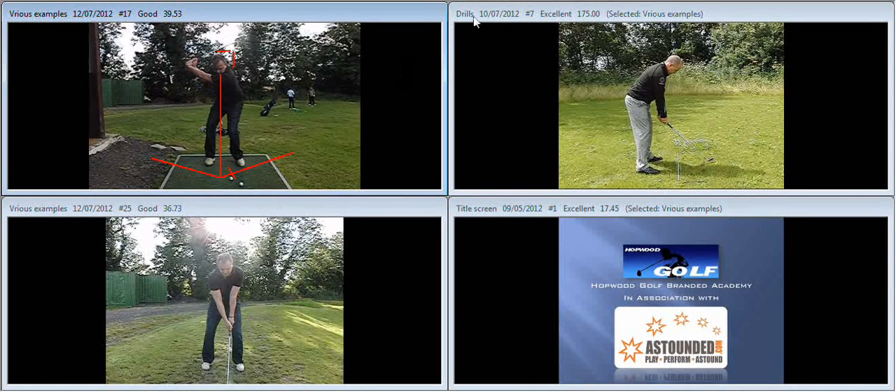So what we then discussed is what you need to do to, first of all, generate a little bit more power. The butt end of the golf club doesn't travel far enough. And added to that, the head is dipping down a little bit.